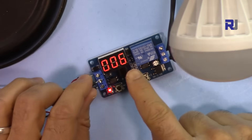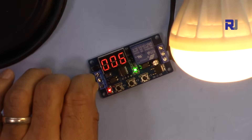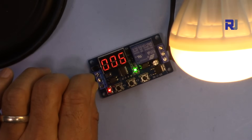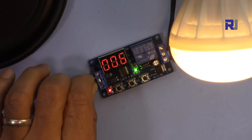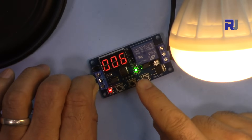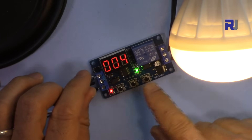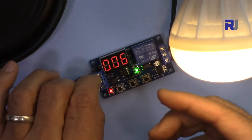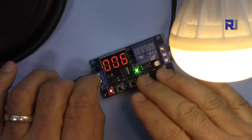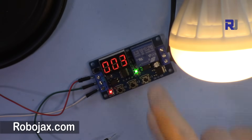Here's an important P4 behavior: if you reconnect the trigger in the middle of a countdown, the countdown resets back to the full set time and starts over. For example, if the countdown is at 3 or 2 and you connect the trigger again, it goes back to 6 seconds and counts down again until zero, at which point the relay turns off.